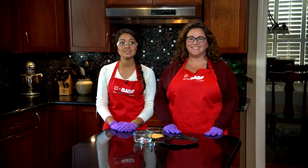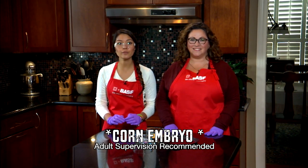I'm Lily. I'm here with Amanda Van Popperen from BASF. Today, we're going to show you how to dissect a kernel of corn and find the components used to produce new plants.